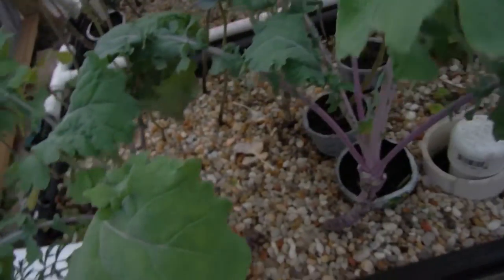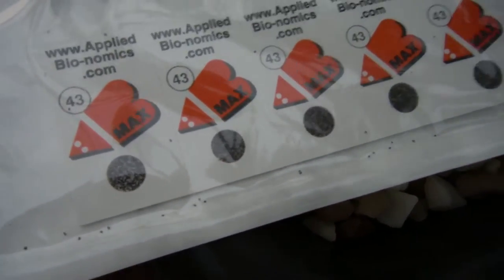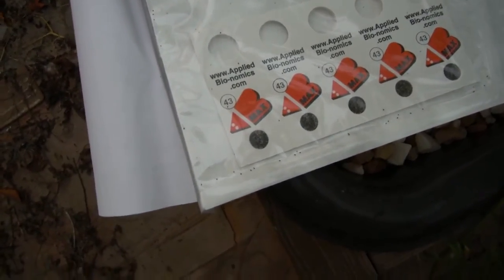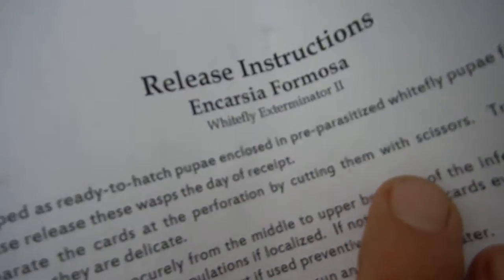I just got back from the mailbox and I got me a remedy. This is what they call Encarsia formosa. These are supposed to be like predatory wasps — a white fly exterminator.